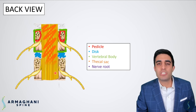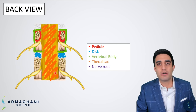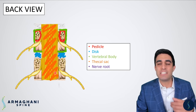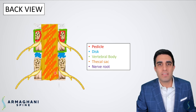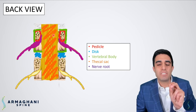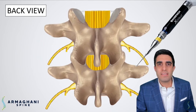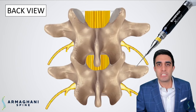And lastly, you have the thecal sac — the long balloon that extends from the base of your skull all the way down into your lower back, which contains your nerve rootlets. Coming out of the thecal sac, beneath each pedicle, is going to be a nerve root, highlighted here in purple. Every nerve root begins right underneath the pedicle. Now that we have a detailed understanding of the anatomy, let's go step by step how I perform this procedure.